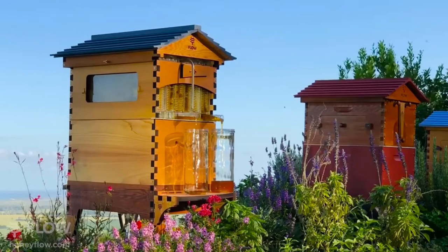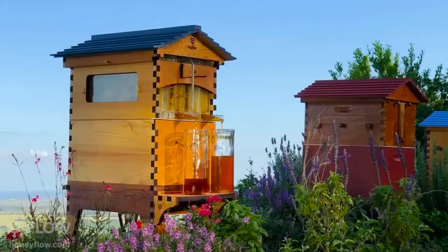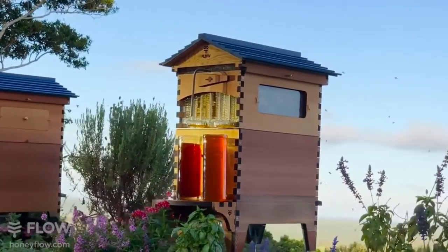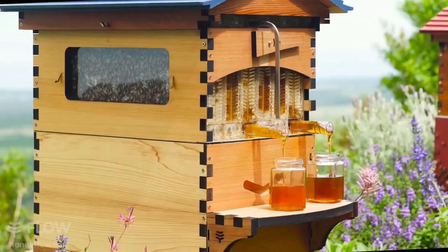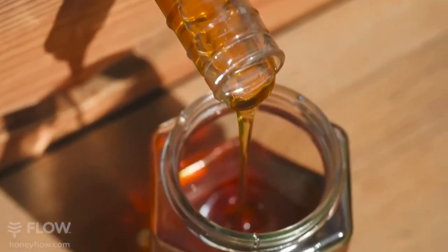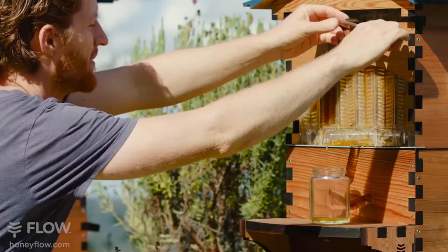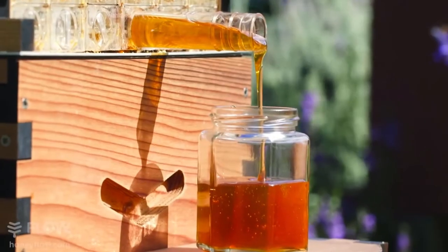Honeybees and humans depend on each other. We care for them, they do the amazing thing we call pollination and of course make lots of delicious honey. It's here, the next evolution: Flow Hive 2. We listened to your feedback and have taken our best-selling Flow Hive Classic and made it even better. My dad and I have spent a decade inventing a new way to harvest honey — a way that's gentle on the bees and a lot easier for the beekeeper, where the honey doesn't require any processing at all. Just simply turn the handle and watch as delicious raw honey fills your jars.